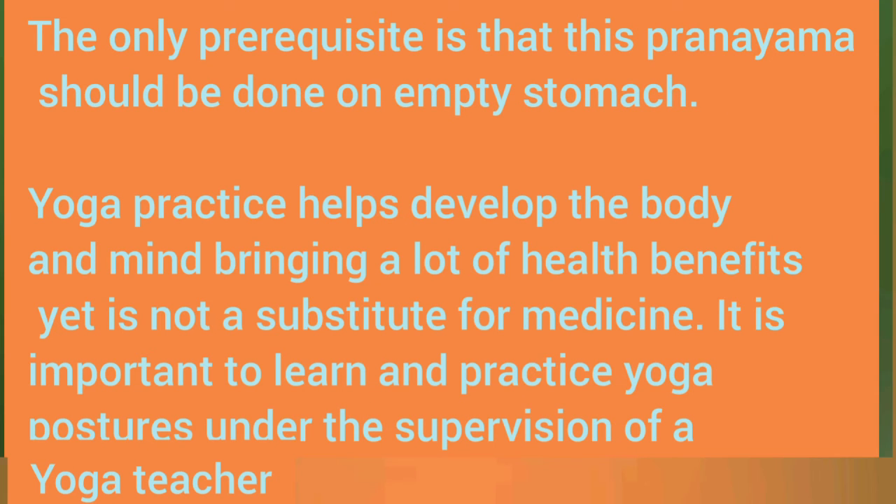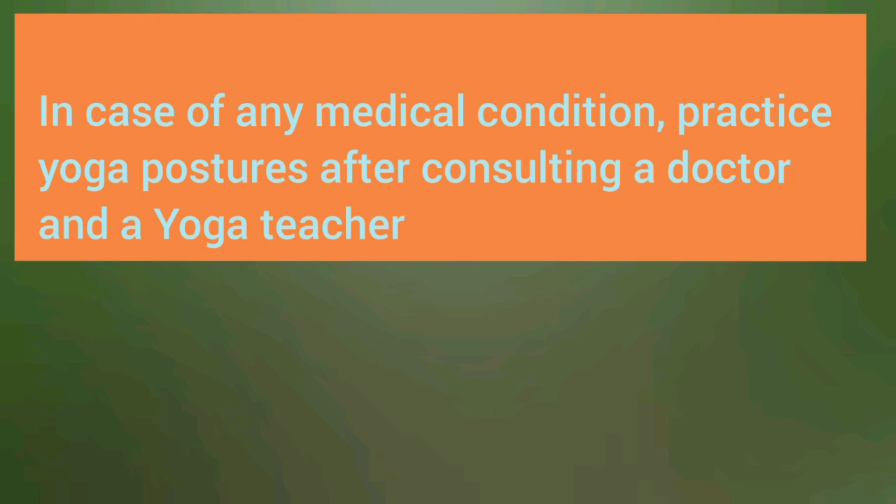Contraindication: the only prerequisite is that this pranayama should be done on an empty stomach. Yoga practice helps develop the body and mind, bringing a lot of health benefits, yet it is not a substitute for medicine. It is important to learn and practice yoga postures under the supervision of a trained yoga teacher. In case of any medical condition, practice yoga postures after consulting a doctor and yoga teacher.